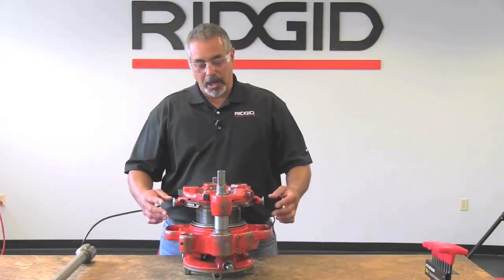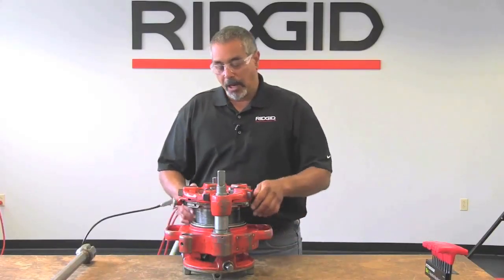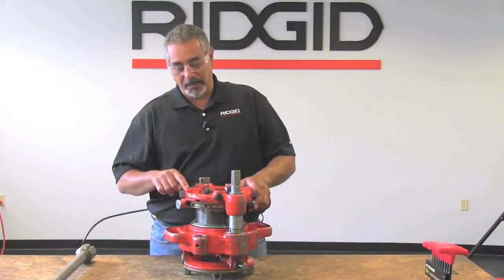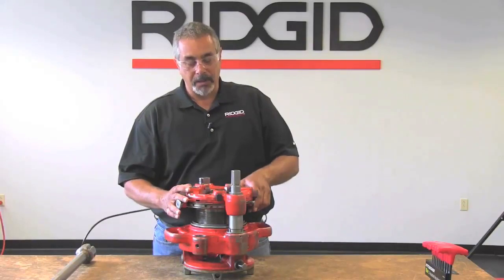First things first, you have your cam plate here and it has these two knobs that are spring-loaded. On one side of it you have four sizes, and then the fifth one is for changing dies, which is covered in a different portion of the video.